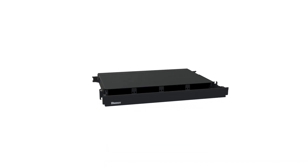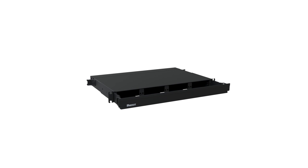The splice module can fusion splice up to 96 fibers per rack unit in a single enclosure with a one-to-one splice-to-patching ratio. The fiber rack mount enclosure is a fully modular solution for fiber optic patching, terminating, and splicing applications.